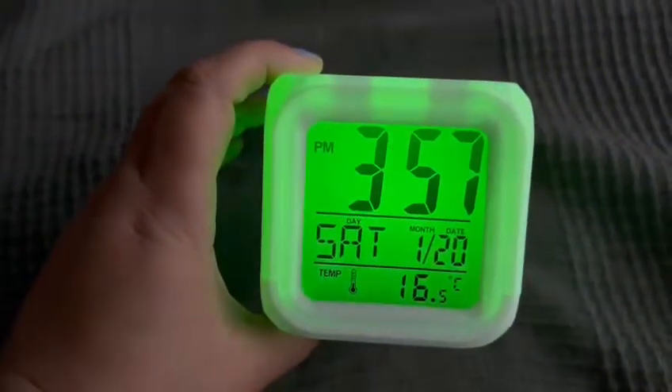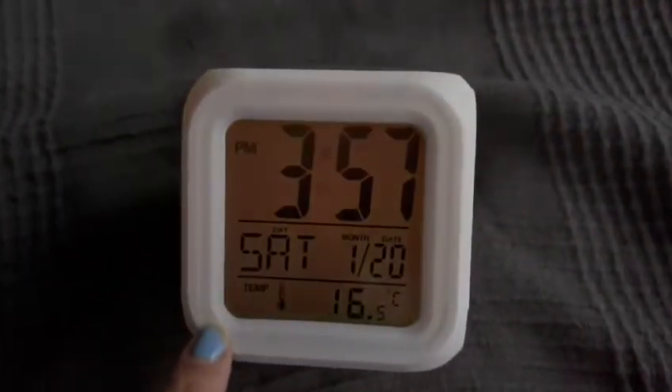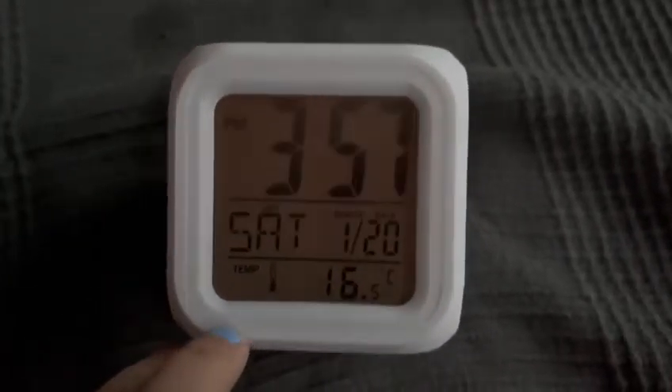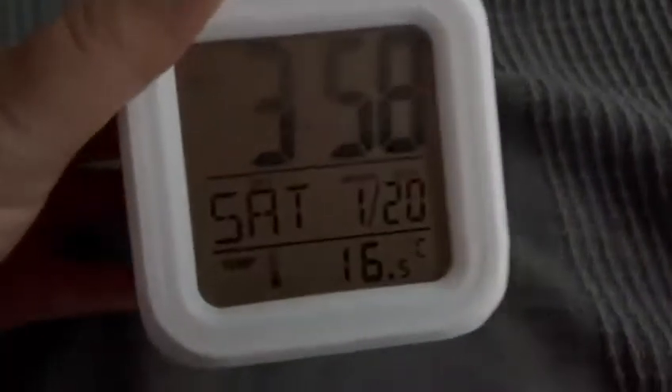And then obviously in the box you get the manual as well. So if you just read that, you can find out. There we go, the colours are back on. If you just read the manual, it has all the instructions in two different languages — so you can just have a look at that. But again, it's an awesome, awesome clock and I definitely think that you guys should have a look at this.